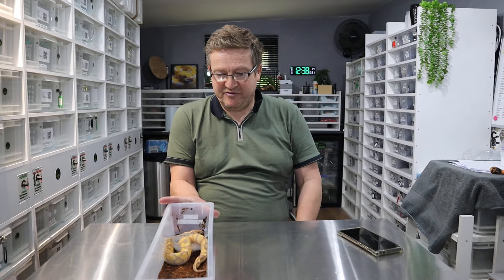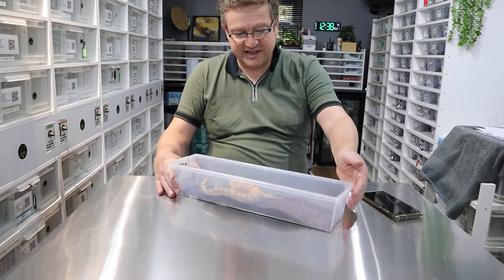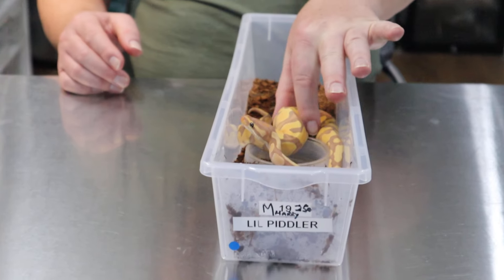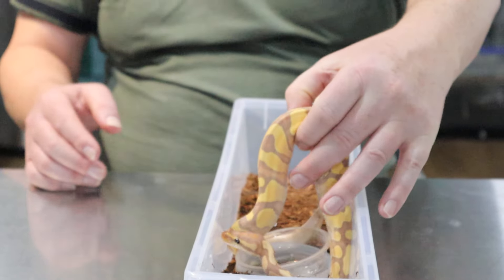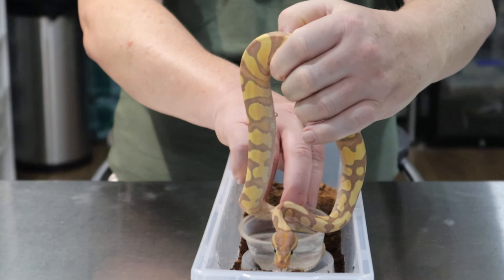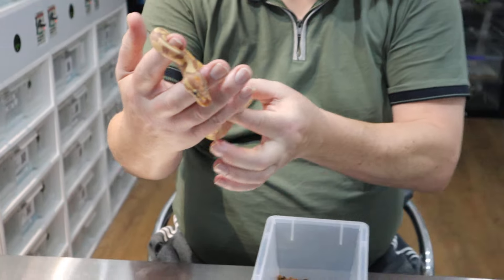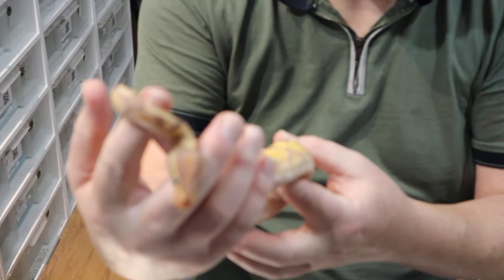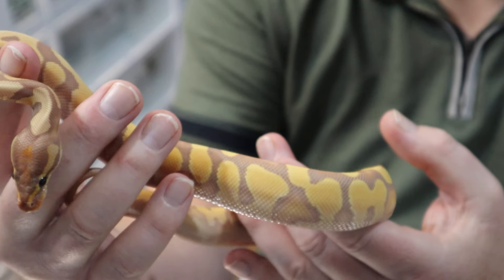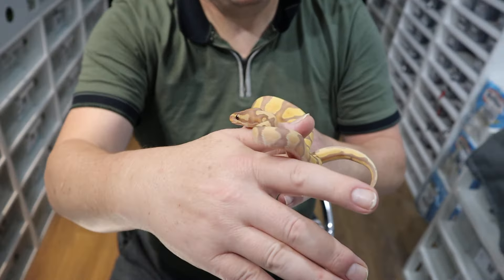Today we're going to give you an update on how this little fella's getting on. This is Harry's snake that is feeding well, Jad. You've been feeding more since I've been gone. Yeah, he's on fluffs and he's growing nicely. He's got a good size to him. And he looks very pretty — orange green banana. And he feels really muscular and strong. His feeding instincts are really good. Yeah, he's pretty quick. I open the tub and he smashes it.